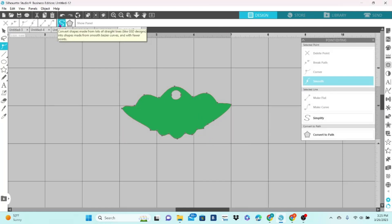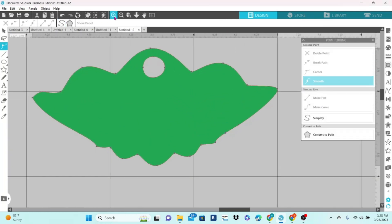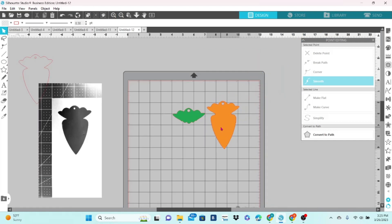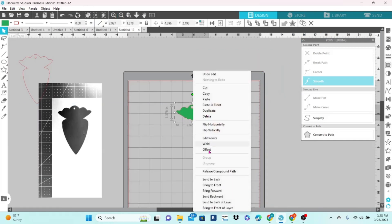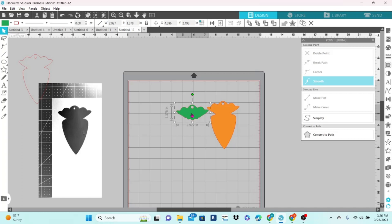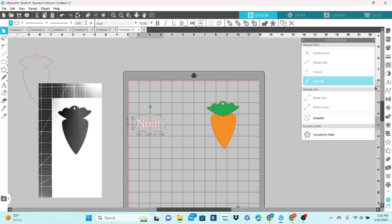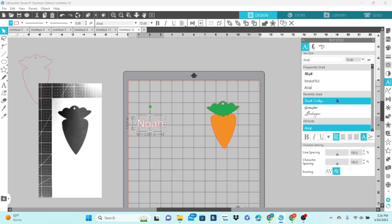Double-click to bring up the editing points, simplify, and zoom in to see if all of the edges look okay. Let's bring that to the front and place it on top. I'm just going to go ahead and add a name real quick — type it out, fill it with color, choose the font. Let's weld.